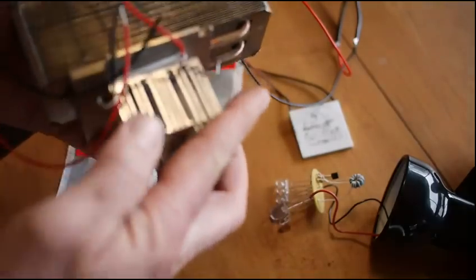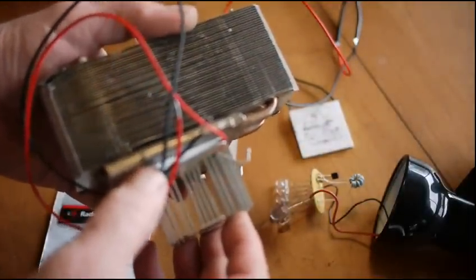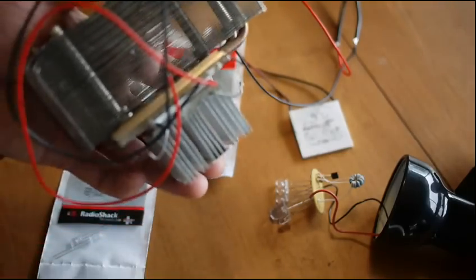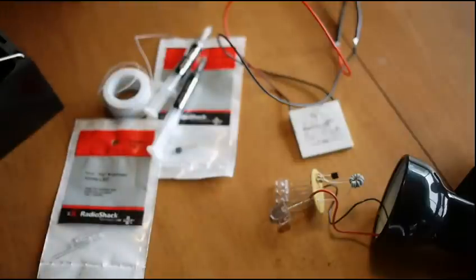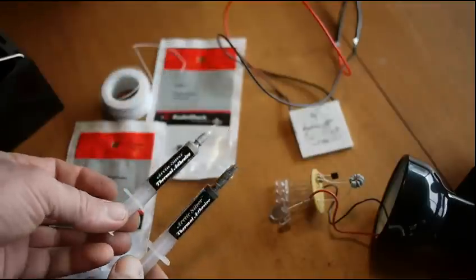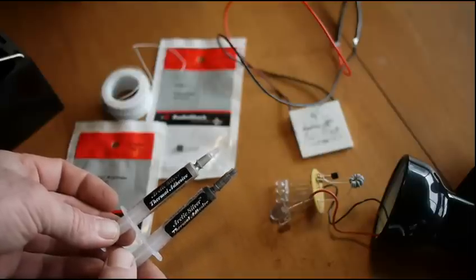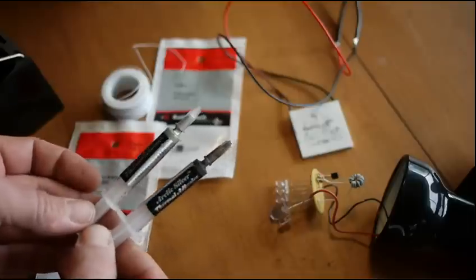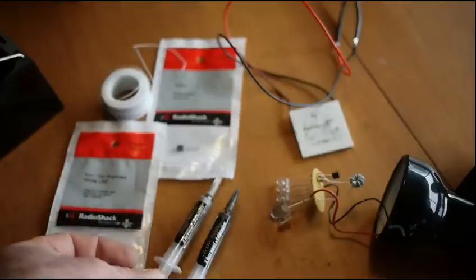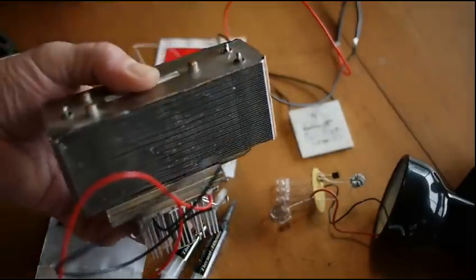You'll need to play with positioning to get the spot that's warm enough to make it light but not so hot that it melts the thing. I suggest you buy a couple of those TECs and learn — you can tell by how bright the lights are once you get it figured out. You can get thermal epoxy or thermal adhesive — this is Arctic Silver adhesive — and you can glue that assembly together using this stuff. It's not necessary, but it will give you a little better thermal conductivity between those components.